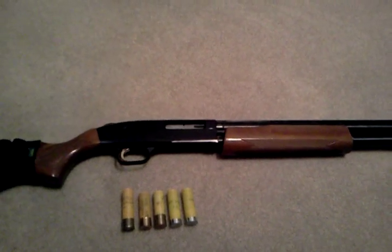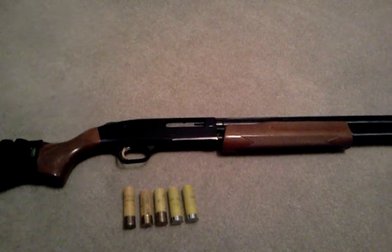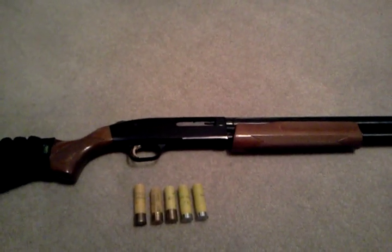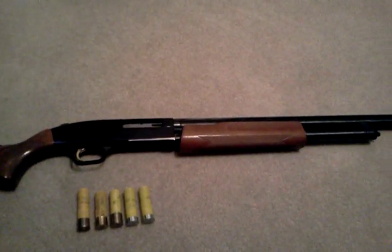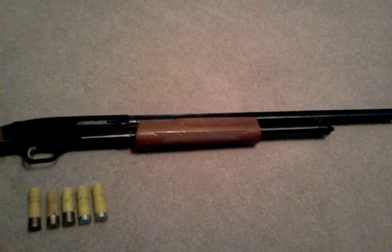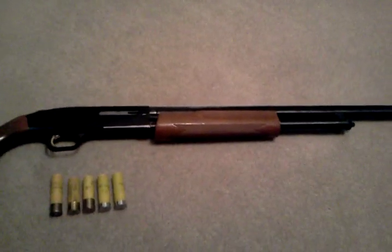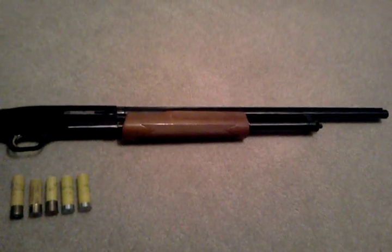I have some bluing wearing off — it's just because I've used it for five years and the pump has rubbed up against the receiver. It's gonna happen. It holds five in the magazine, one in the barrel, so a total of six. And then I have my holster back there that holds five, so I can actually hold 11 shells on this gun, which is pretty amazing. Like I said, 22 inch barrel, nice and short for home defense.